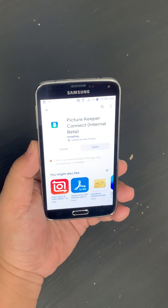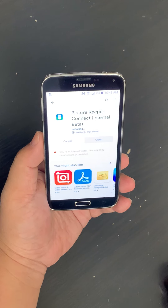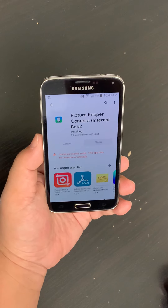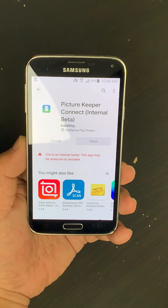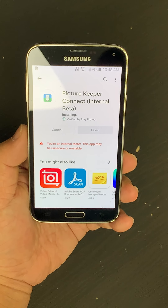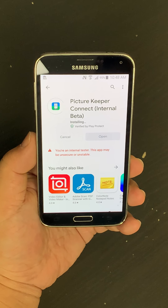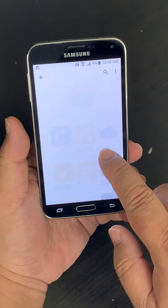Download speed will vary depending on your internet connection and your phone. Once it finishes installing, tap on the Open button.